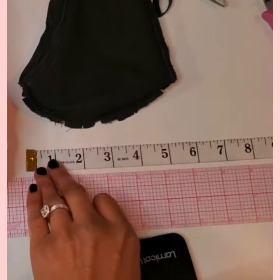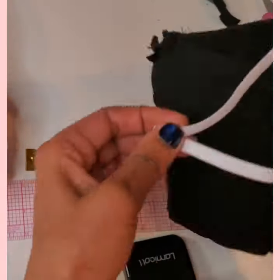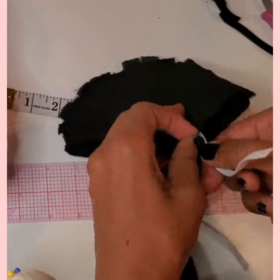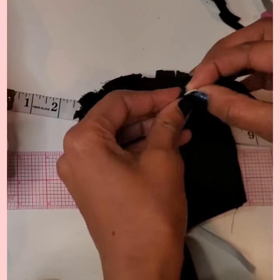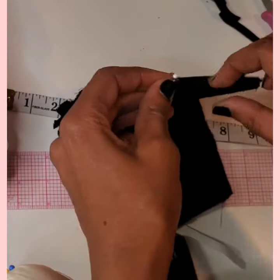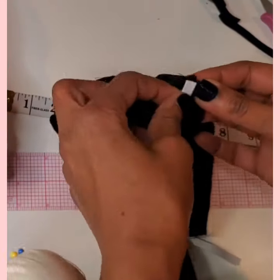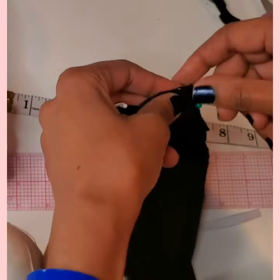There are many ways to secure the mask to your face. Today we'll be using a quarter inch elastic that is 12 inches long and cut into two 6 inch strips. Feel free to add one more inch to each strip if you want more flexibility to shorten later. You can pin the elastic to the mask and try it on before sewing it. Insert the elastic one end at a time and pin it in place. Stitch at one half of an inch seam allowance and don't forget to leave an opening on one end.